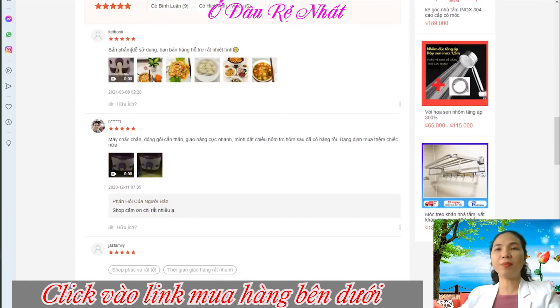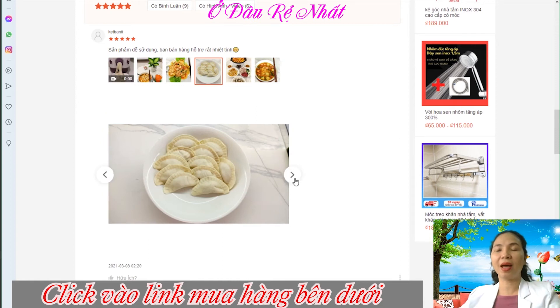Xem qua một số đánh giá của khách hàng nè. Đánh giá 5 sao, sản phẩm dễ sử dụng, bạn bán hàng hỗ trợ rất nhiệt tình. Hình chụp thực tế gọi về luôn nè các bạn.